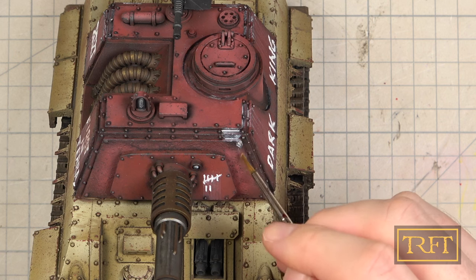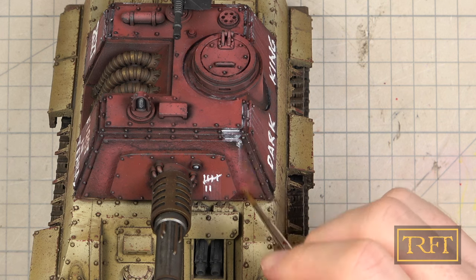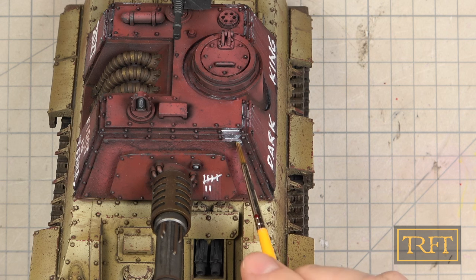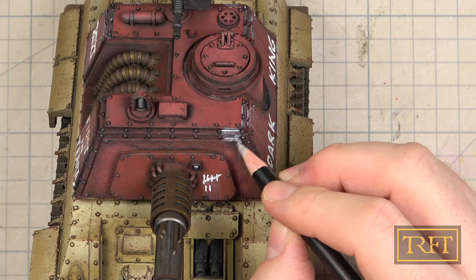The rain marks on the casemate looked amazing and I really enjoyed that. My conclusion on these weathering pencils is quite simple: they're freaking awesome. I really like the finish that you get with these, not just the application, and the fact that you can erase mistakes is a huge bonus. You're going to be seeing me use these a lot in the future.